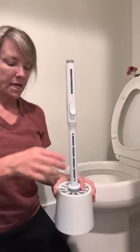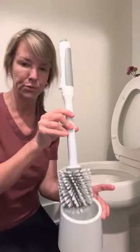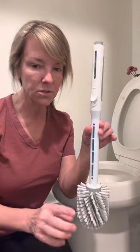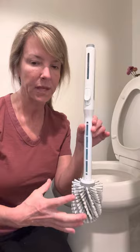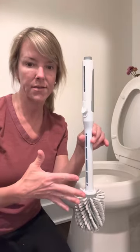But now we have the new Norwex Cleanable system. This handle, the bristles, and the rubber bristles all have a backlock in them. That means it's killing the bacteria that way.